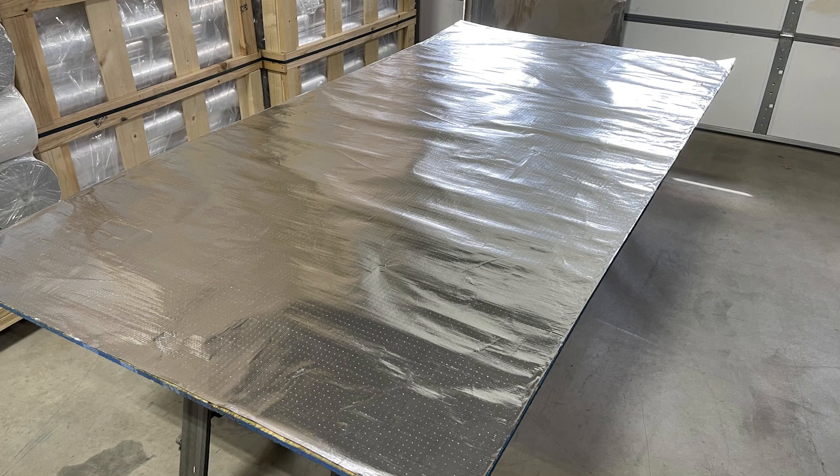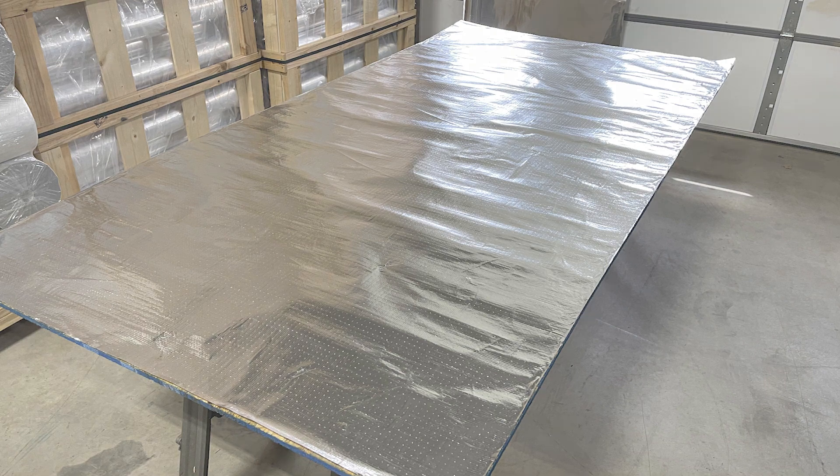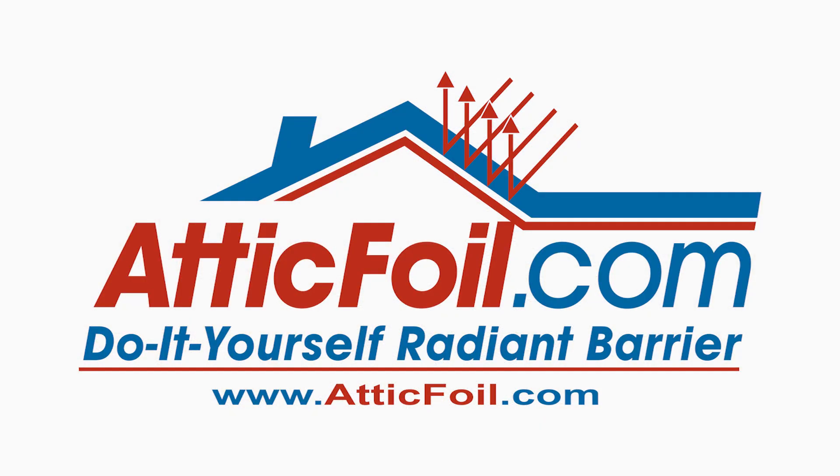If you have any questions, give us a call at atticfoil.com. We offer volume and bulk pricing to dealers and contractors, or visit the website, atticfoil.com.